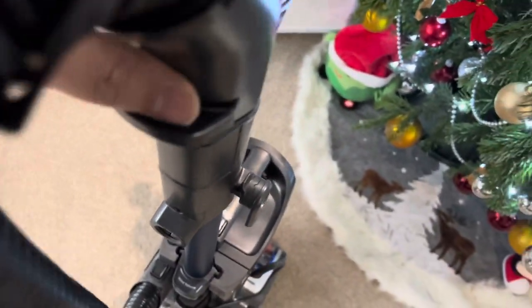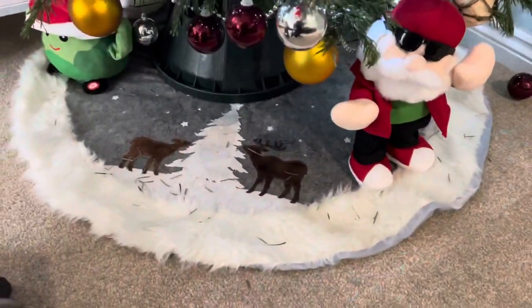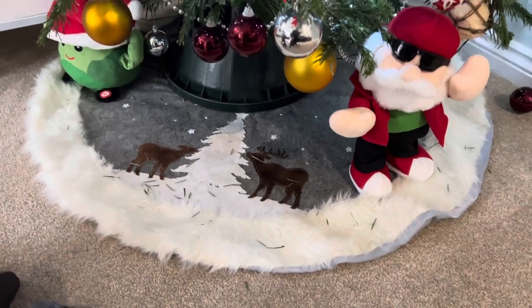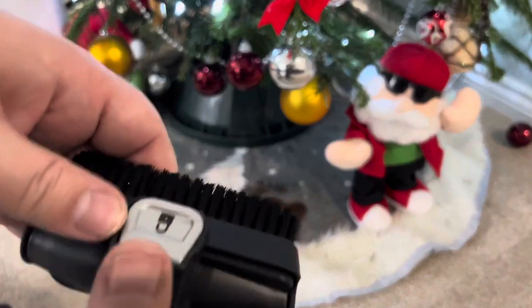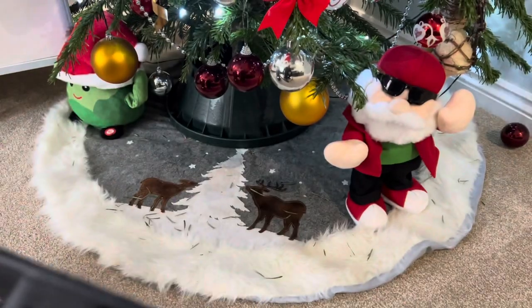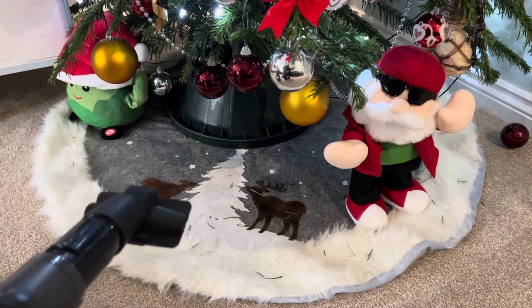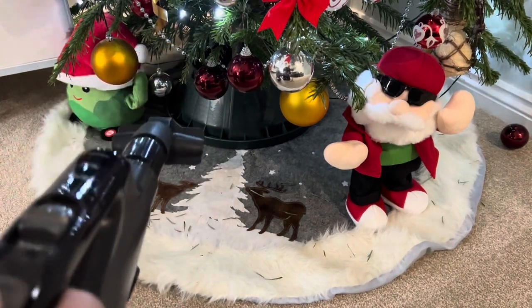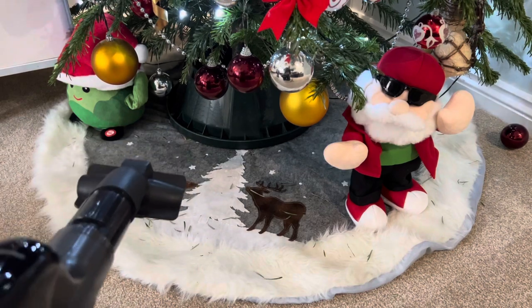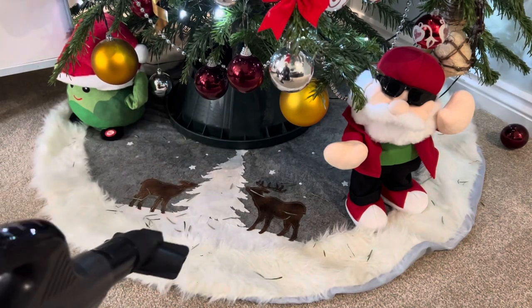What's quite nice is that because the switch is on the handle rather than the unit, it doesn't matter how far away the unit is — I've got full control to switch it on and off wherever I'm holding the attachment. Let's see how well this works on picking up the needles.